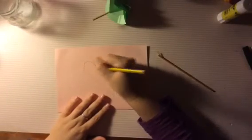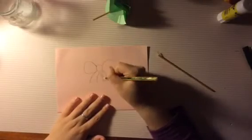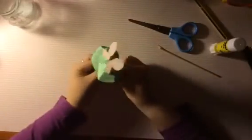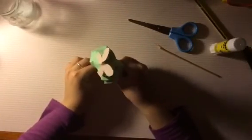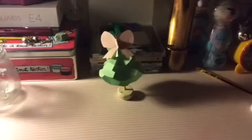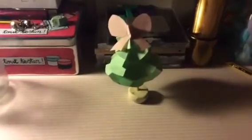Cogemos el folio rosa y hacemos un lazo para colocarlo en el extremo superior del árbol. Por último buscamos cualquier base para que nuestro árbol se quede en pie. Así quedaría nuestro árbol, pero vosotros lo podéis hacer más grande haciendo más círculos.